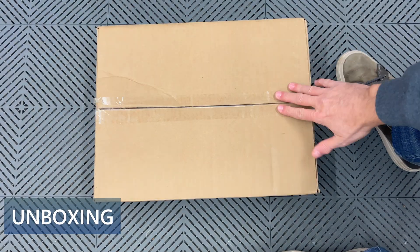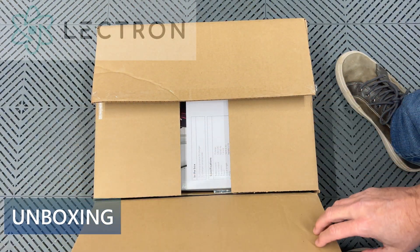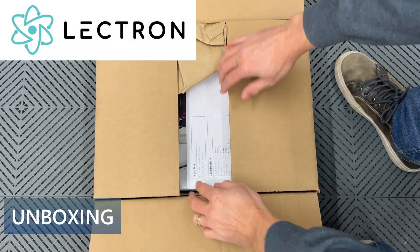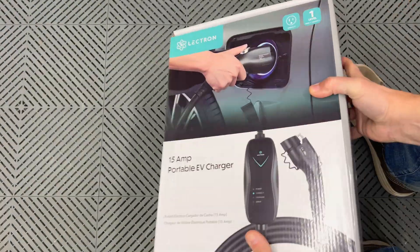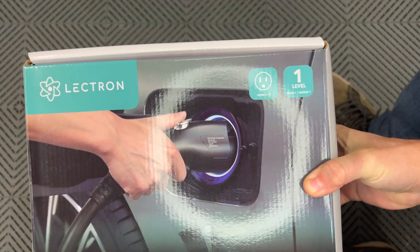I have received a box today. This is from Electron. Let me open it up and see what's inside. On the box it shows Electron.